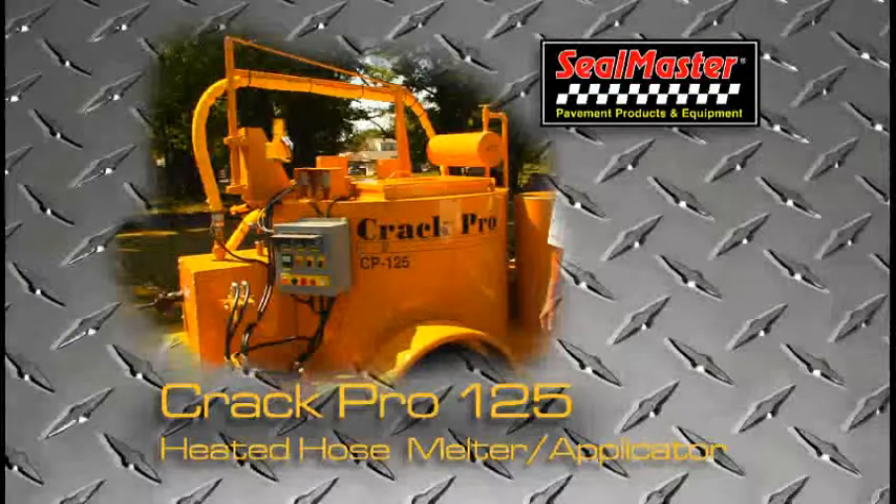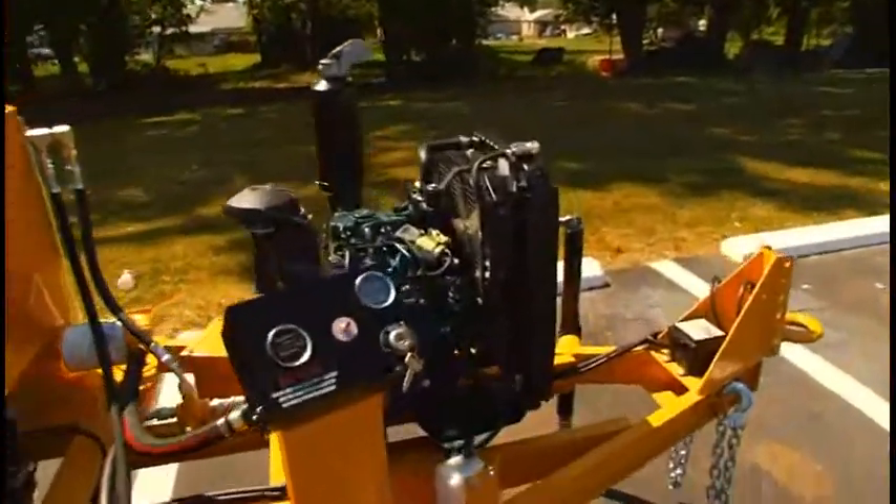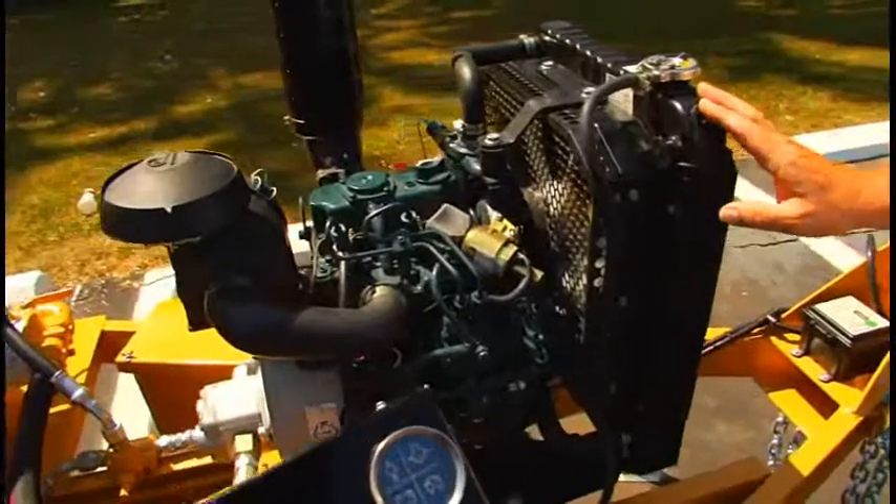Features of the Crack Pro 125 heated hose melder applicator. This video also applies to the Crack Pro 200 and 400. It is a diesel-fueled melder with a Kubota diesel engine.